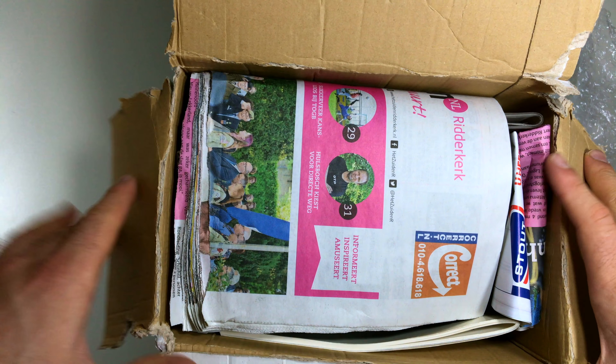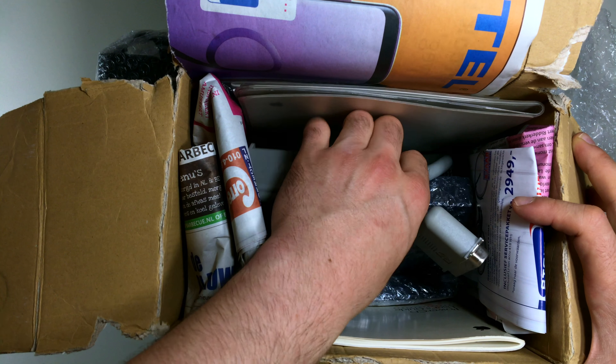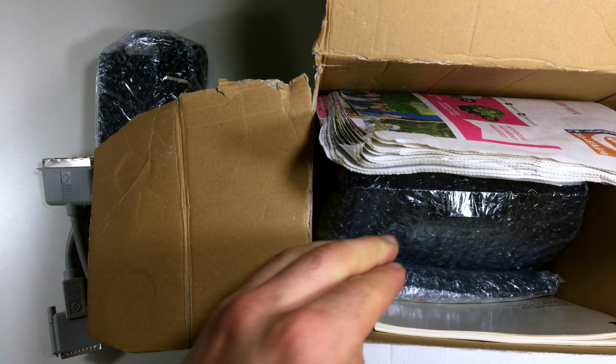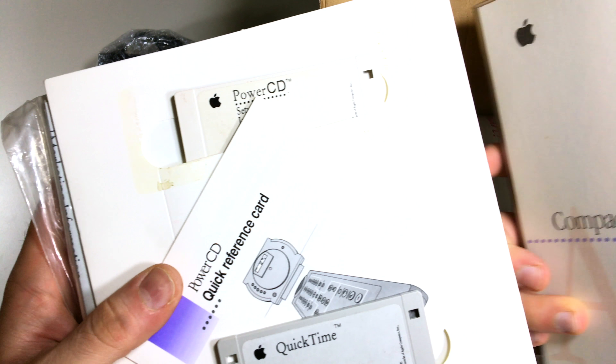Let's begin the unboxing! First we have a power brick — a really heavy AC adapter. Next we have a SCSI cable, which is a really old cable I've never seen before, so that's pretty interesting. And next we have the user guide and instruction manuals.